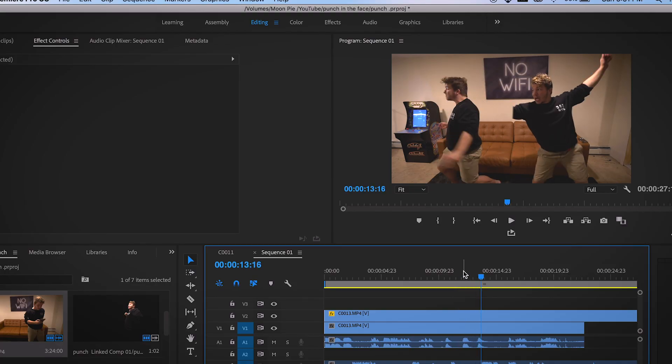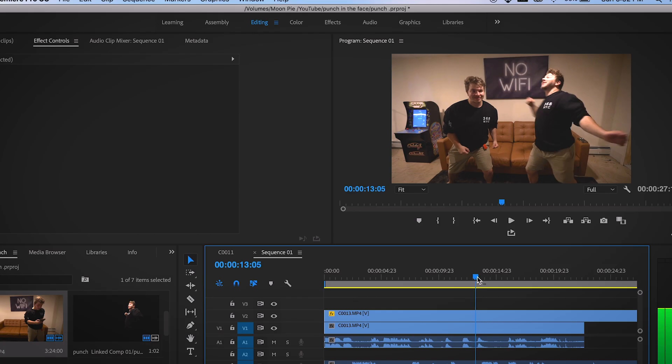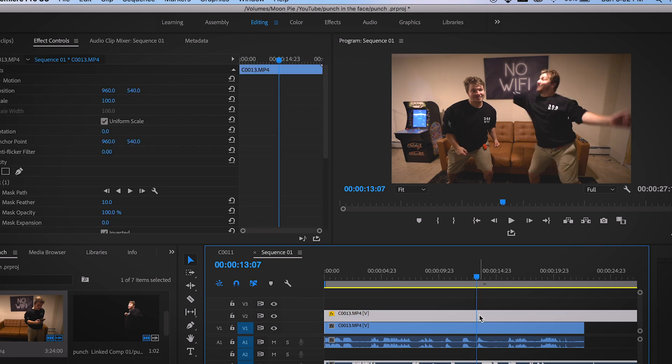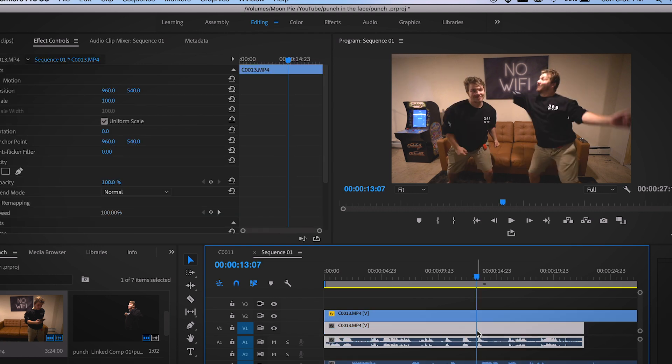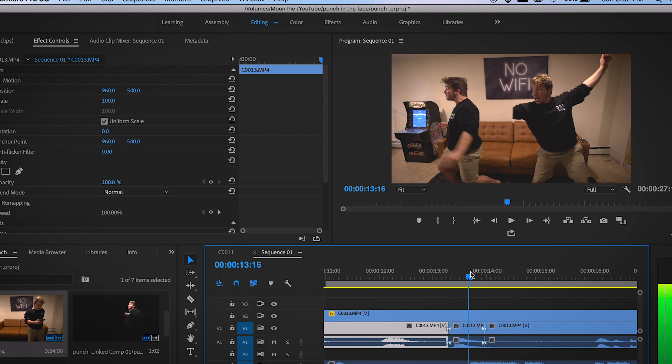Alright, so now if we go to the punch part I filmed over here, you can see that my arm now goes behind this mask. What we're going to do is take right before my arm goes into the mask, clip that — and that is the bottom layer. Hit C and click, which is the scissor tool, and then come over to the point where my arm comes back from that mask and hit C and click. So now we basically have this chunk where my arm is behind the mask.